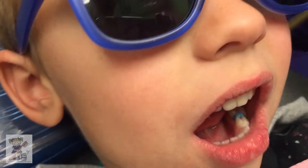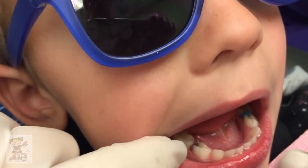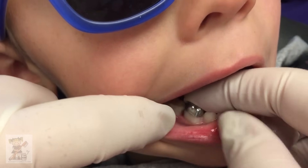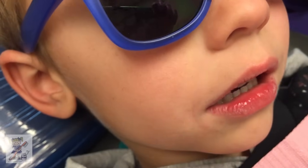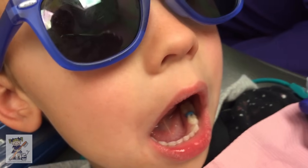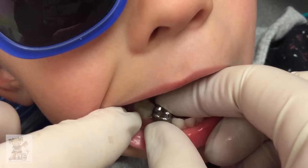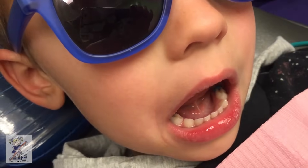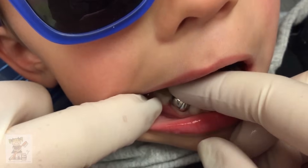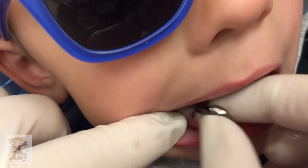All right, and then we're going to use the new Smile stainless steel crown. I can basically eyeball these now, but this is a size four — that is not big enough to go down, obviously too small. And then this is a size six — obviously too big. So it's the one in between, the size five. That's the one that's going to be just right. You just want to visualize it going down over that mesial buccal bulge.